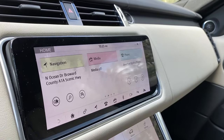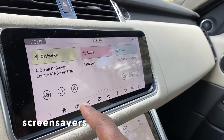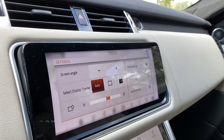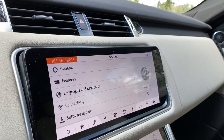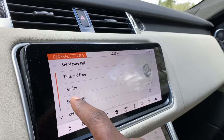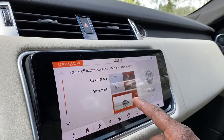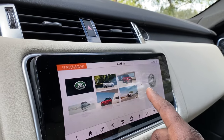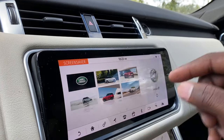Now let's talk about the screensavers, which are far nicer. To access them, go to Settings at the bottom of the screen, then All Settings, then General at the top, and there's Screensaver. There's a sub-menu to get into the screensavers and you've got six different Range Rover screensavers to pick from.